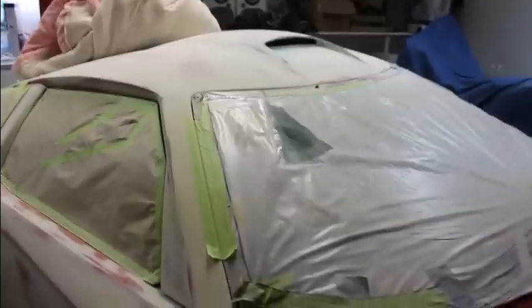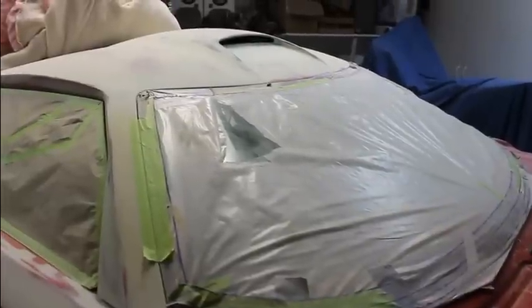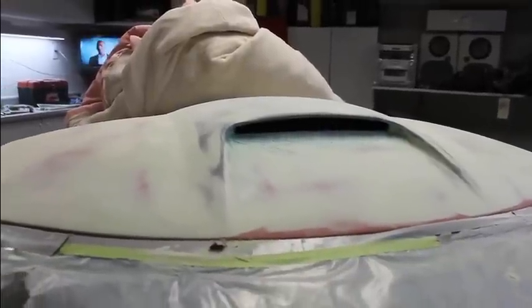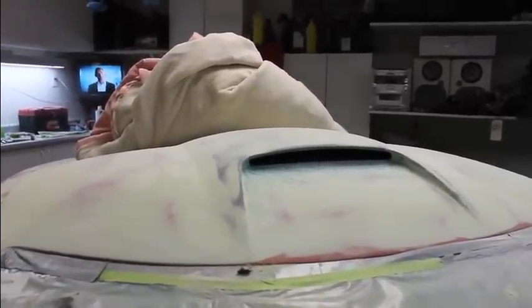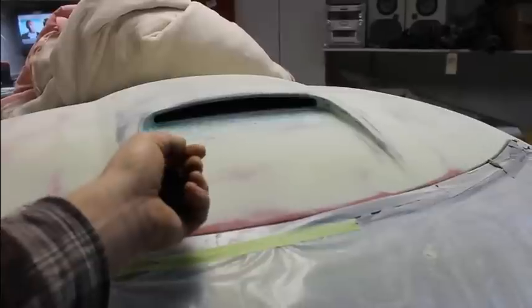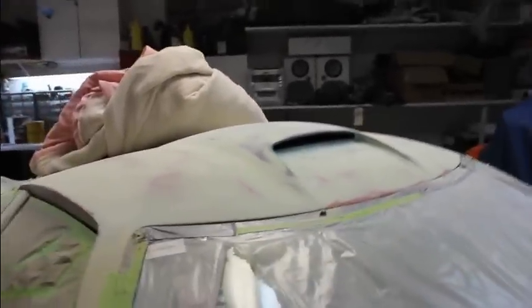I'm going to finish up the last bit of the bodywork. I still have quite a long short list, but I just need to start knocking things down. I've got the vent cut up here in the scoop, and I'm going to end up using a screen behind there. I'll cut the screen the shape I want and poke it through there, use some hooks or something, put a couple dabs of glue, pull that up tight. I'll have that painted the same color as the car, just like the rest of the screens.